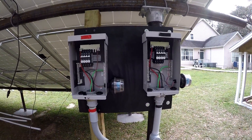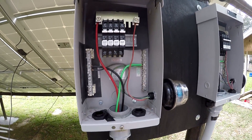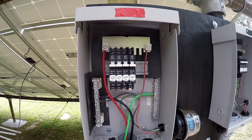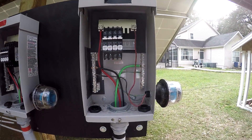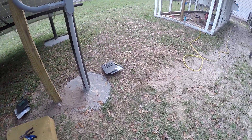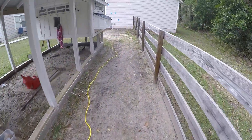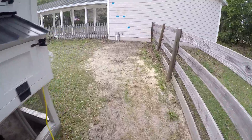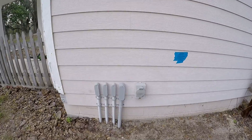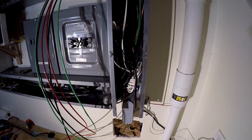All right, so I got both of the combiner boxes wired up - DC positive, DC negative, and ground. The surge protector and the breakers are all set to go, both of them are ready. The combined output goes down into the one-and-a-quarter-inch conduit, it's buried about two to two-and-a-half feet deep, runs up through here next to the other stuff, comes in here, goes into the wall and goes into the power wall. I pulled the wires up through the wall into the wireways.